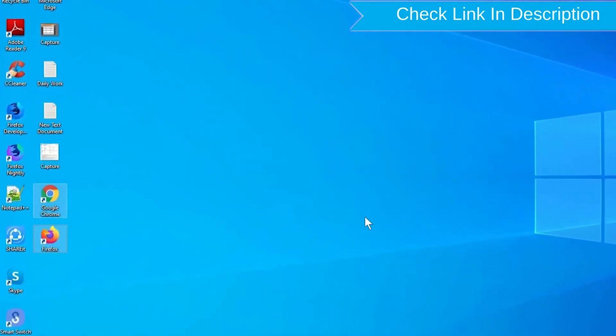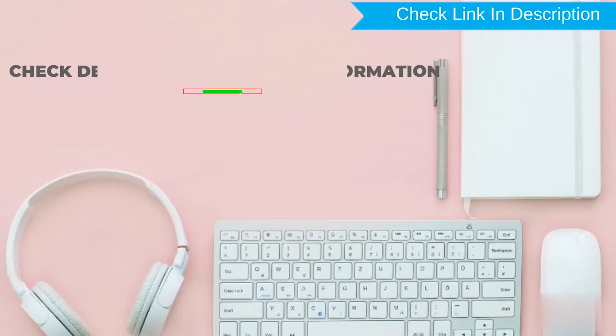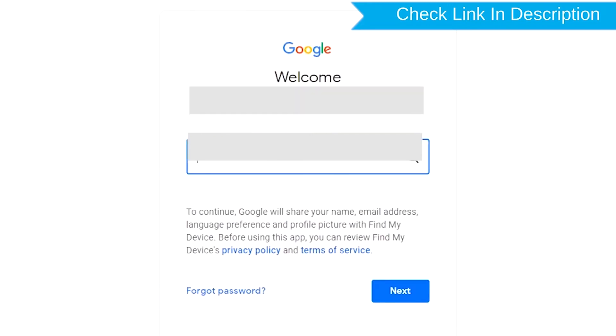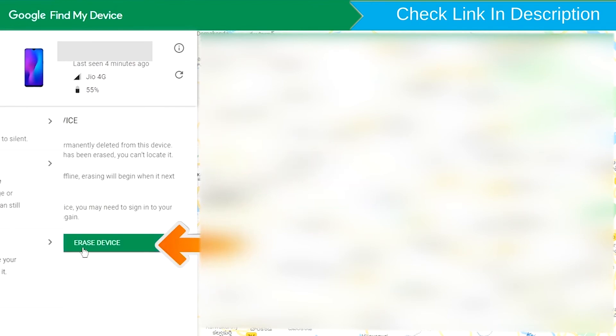Take another phone or PC and open any browser. After that, visit Google Find My Device — we provide a link in the description. Sign in using the Google login credentials which are used on your phone. After login, there will be three different options: Play Sound, Secure Device, and Erase Device. Now click on the Erase Device option.